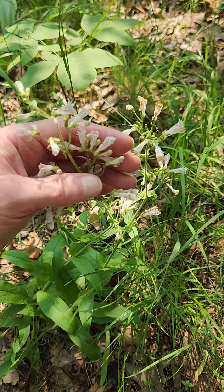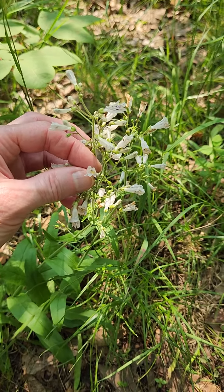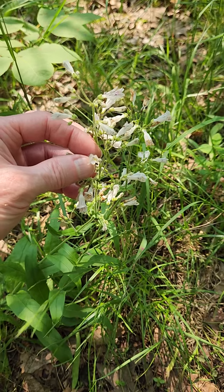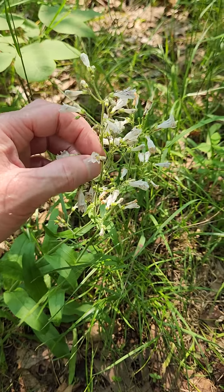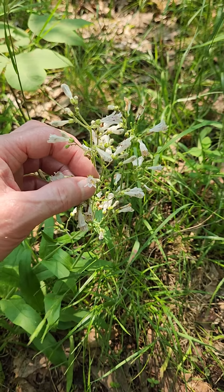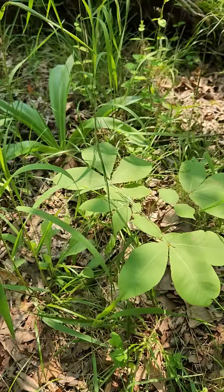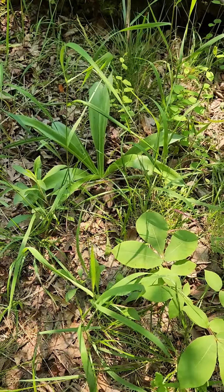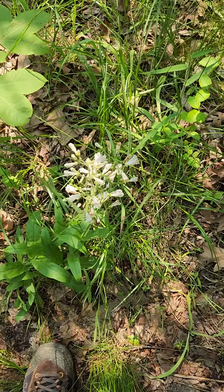This is the pale penstemon, Penstemon pallidus, and it certainly is. Being distracted by other plants — you can see there's the Virginia agave again — but anyway, this is in the scrubby habitat.